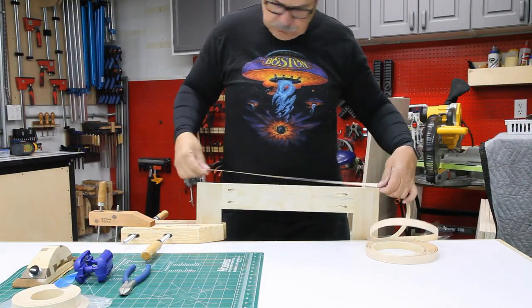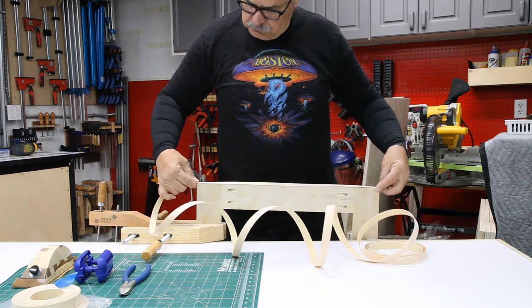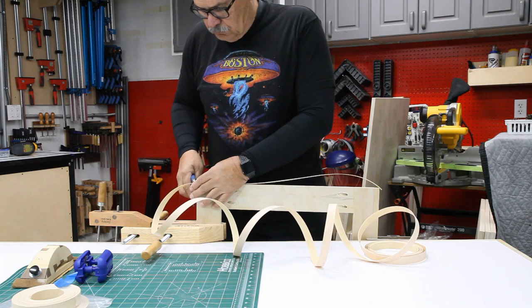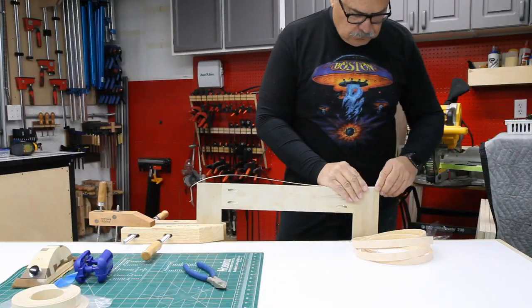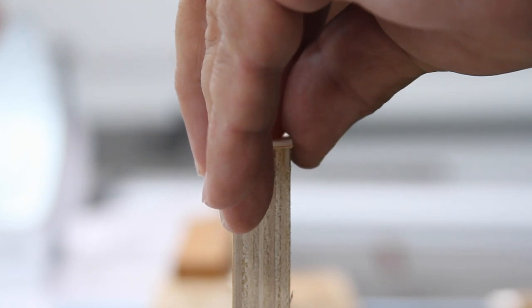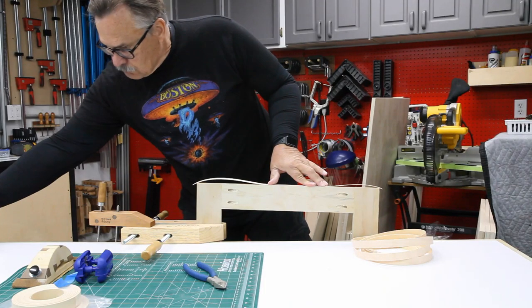Edge banding is sold in rolls. I want to cut it to the proper length, adding about a half inch on each side. A simple pair of dykes cuts the banding perfectly. Once it's laid down, I line it up with the wood and try to give the same amount of overhang on each side, which makes it easier for the trimmer to work.